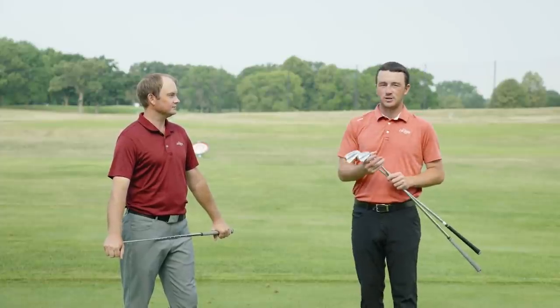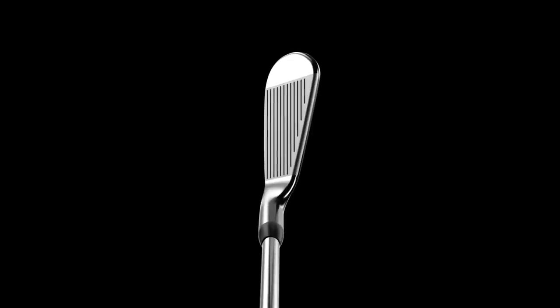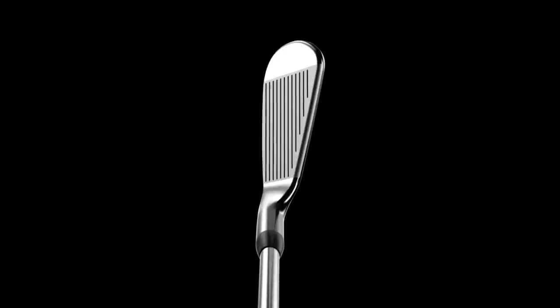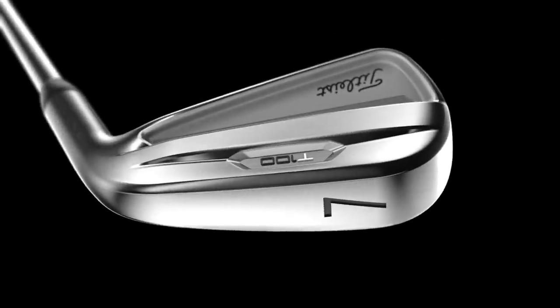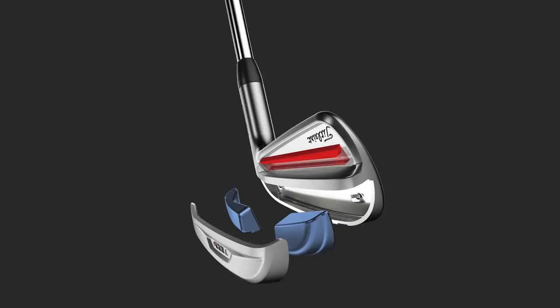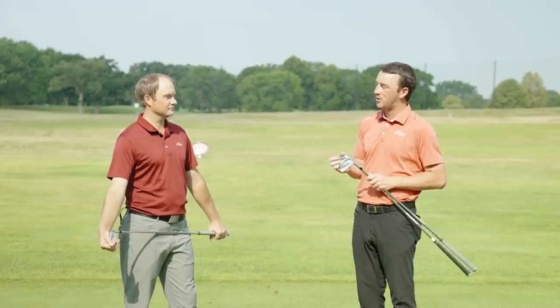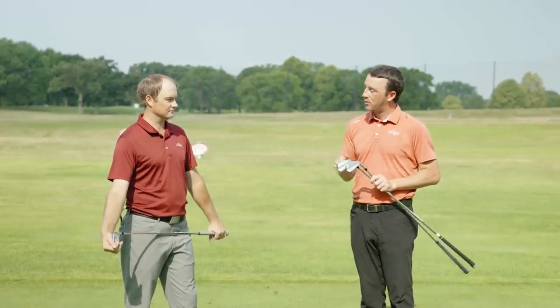That's what we noticed right away in our first Swing Report video. The T100 looks more and more like a blade every year — very thin top line, compact shape, and forged construction. It gives you a buttery feel and a nice satin look. Now regarding the T100S, there's also a muscle channel inside the cavity that's kind of tough to see right away — you have to dig deep and investigate — but that's another added source of power inside the T100S.